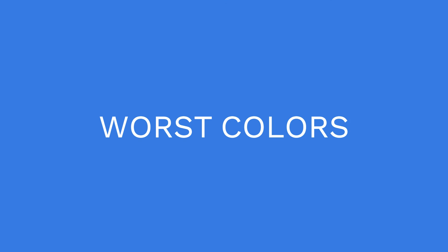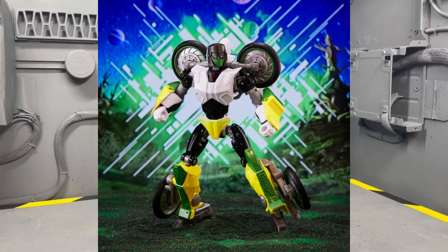I don't have this figure, but the worst colors of 2023 goes to Laser Cycle — that has been my punching bag for a while, and I'm going to punch it some more. It just looks terrible. It looks like he peeled his pants. It's just not good; I don't know why it got released.